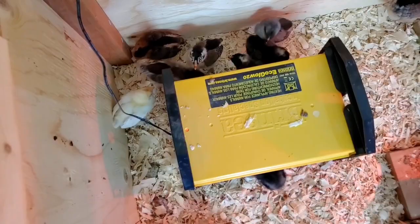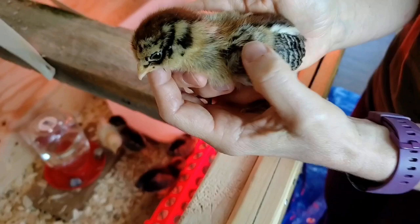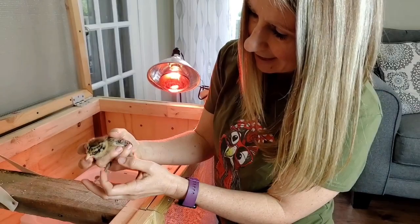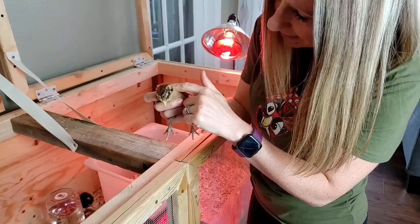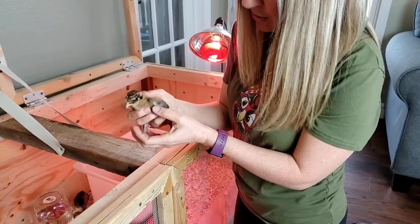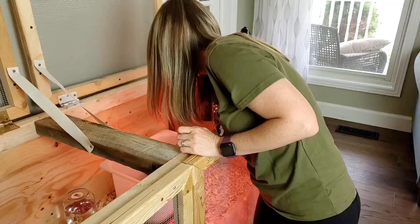Here's another one that has that chipmunk kind of pattern — so pretty. Again, we don't know if this is a Whiting True Blue or an Easter Egger. And then we have this little gray one with a little white on her chest.